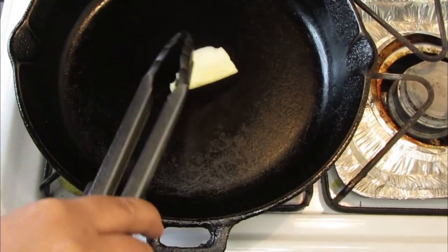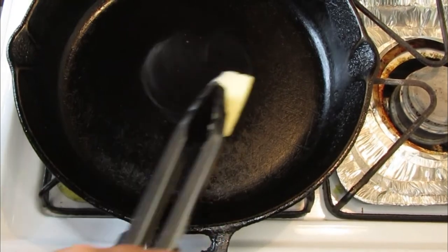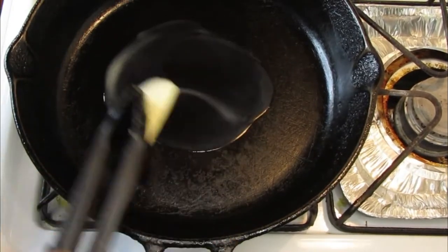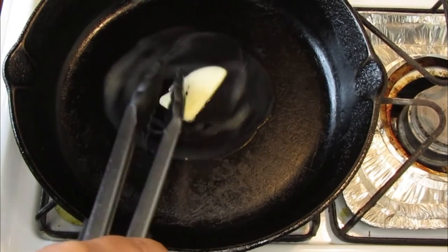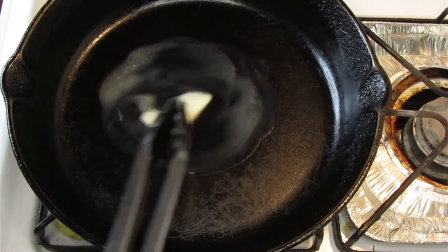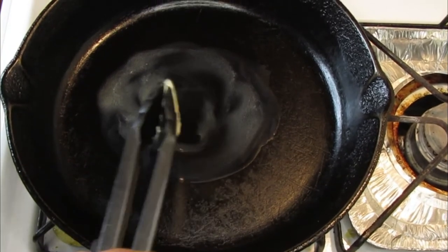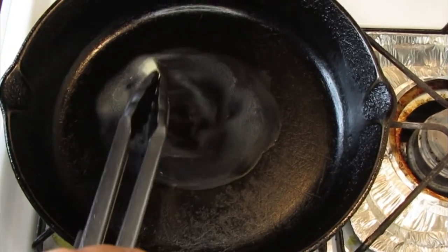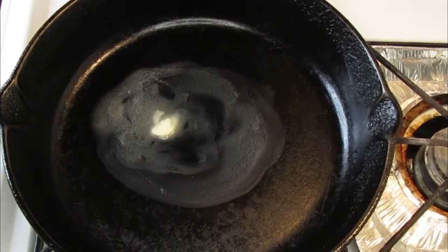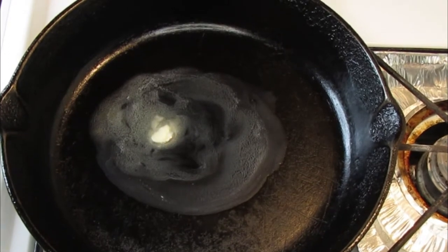I'm using a cast iron skillet, but a regular frying pan is fine too. I'm going to add a little bit of butter — you can also use cooking oil. Set it to medium heat, and adjust to low heat as needed so it doesn't get too burnt.